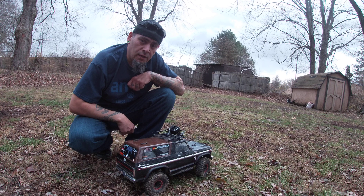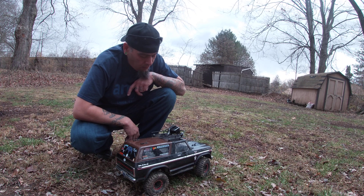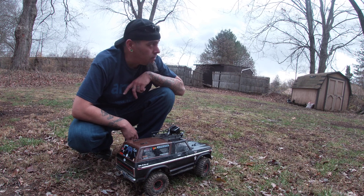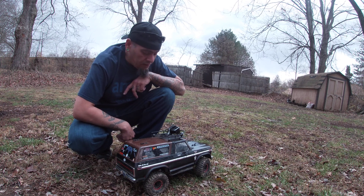Apparently what this thing does is it finds a satellite once you turn it on and sets everything to UTC time. Gotta let it find the satellite — it's a little cloudy and overcast, might be getting some rain, so it might take a minute.